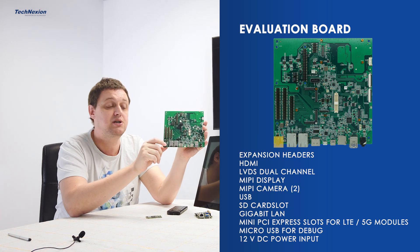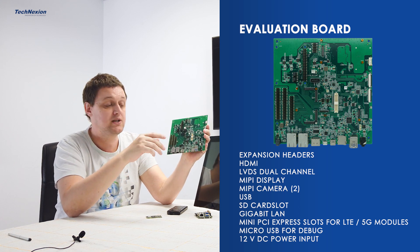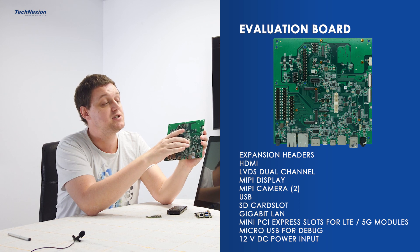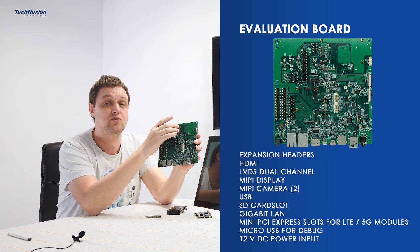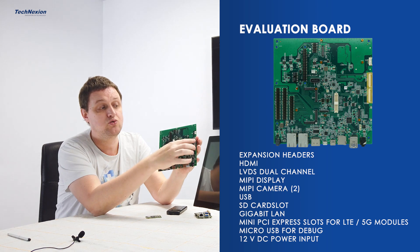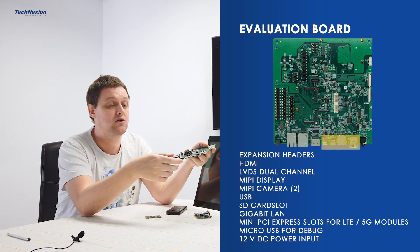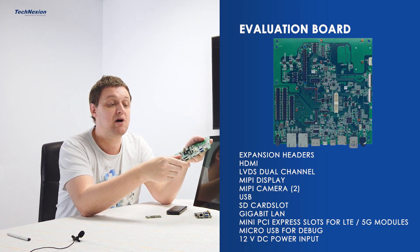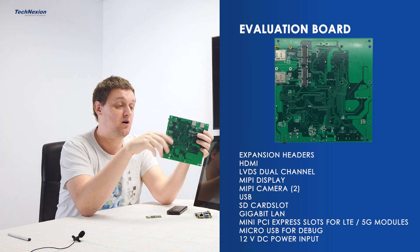This board takes 12V DC power over a power connector. We have for the rest the same interfaces. We have HDMI for display, LVDS for display — dual-channel LVDS, so you can drive up to full HD displays — and MIPI DSI as well. We have a full HD 8-inch or 10-inch IPS panel for this board. You can connect two cameras because there are two connectors for MIPI CSI. You have USB 3.0 connectors, Type-C for software loading, SD card slot, micro-USB for debug purposes, and on the rear side, extension slots for 5G communication modules with SIM cards on the board as well.